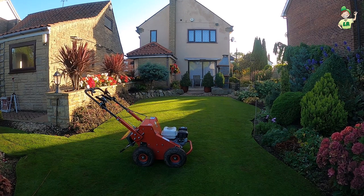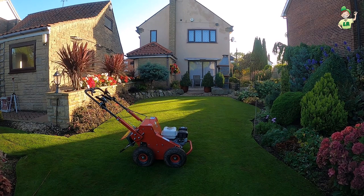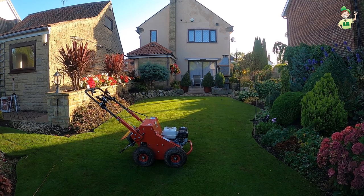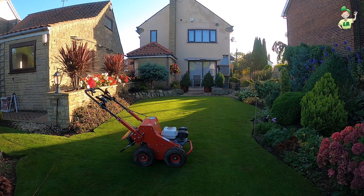Normally you can tell when you've got leatherjackets because starlings come onto the lawn and start burying their heads in it — they're after them. But we've had none this year. What do you normally do with regards to grubs in the lawn? We'll spray — try and find something to kill them. Fortunately, touch wood, I've not had chafers at the moment.